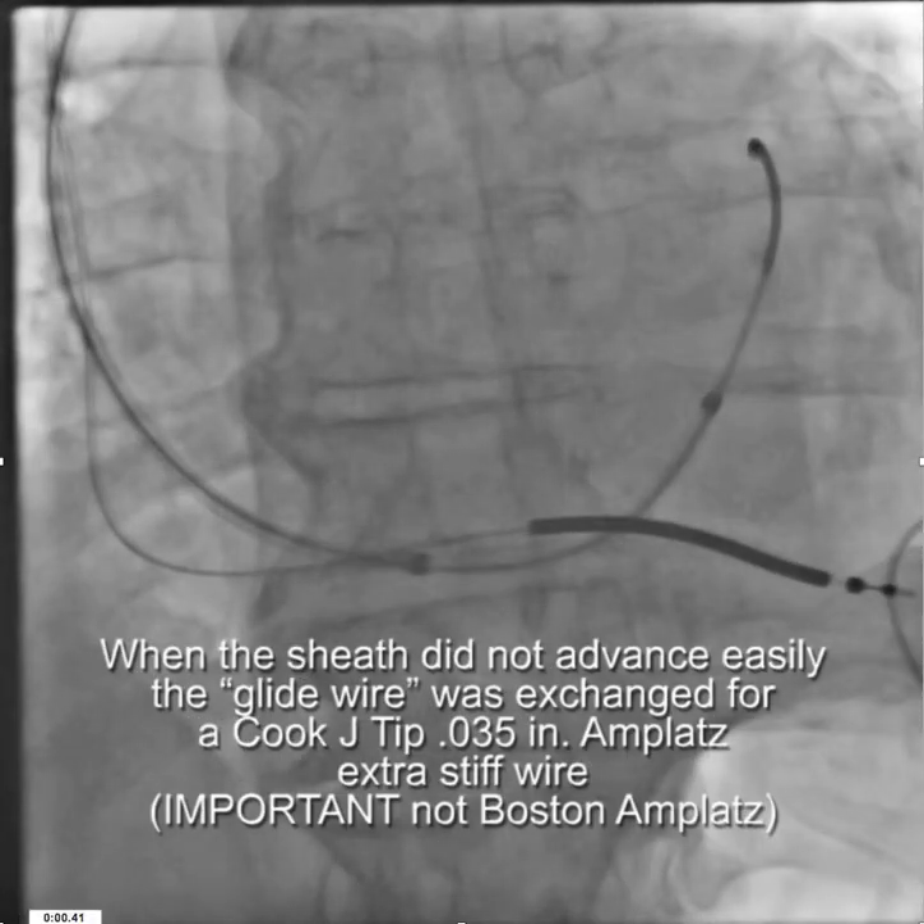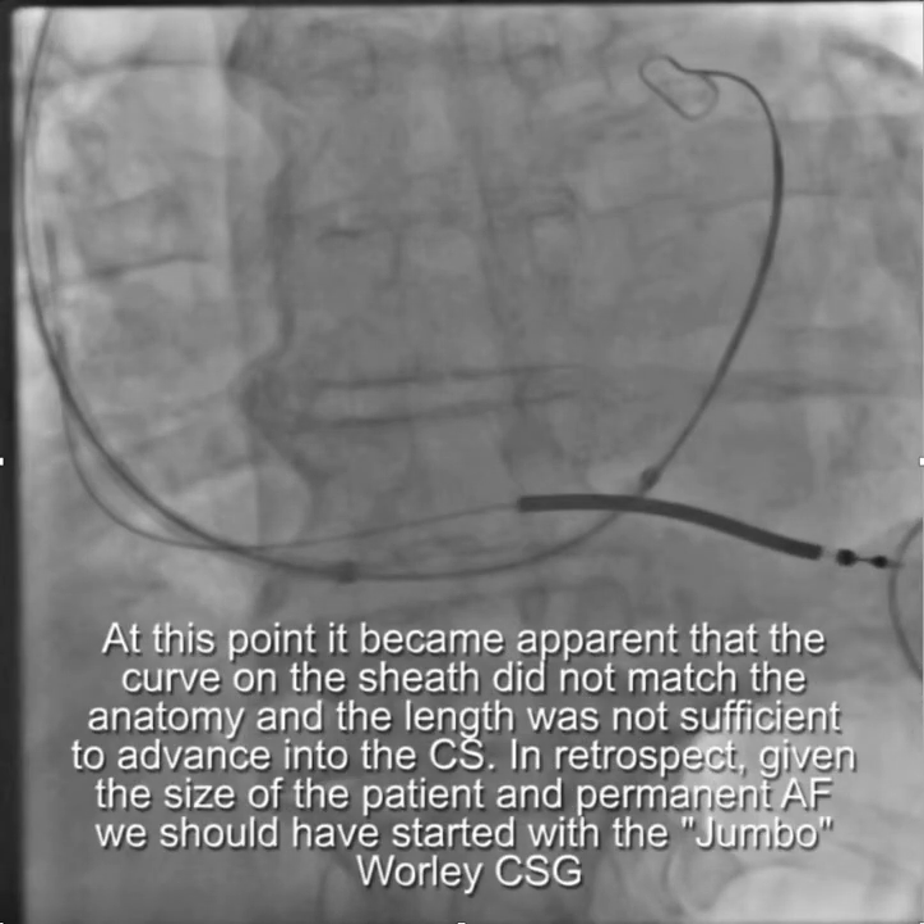When the sheath did not advance easily over the glide wire supported by the vertebral vein selector, we switched to the Cooke AMPLATS wire and still the sheath did not advance easily. It became apparent in retrospect that given the size of the patient and permanent atrial fibrillation, we really should have started with the Jumbo CSG.